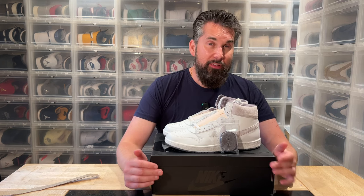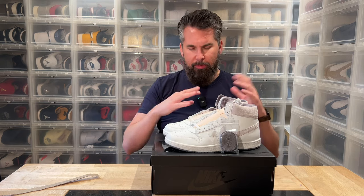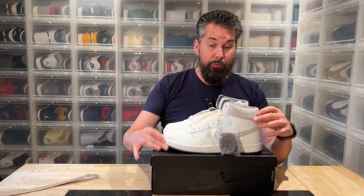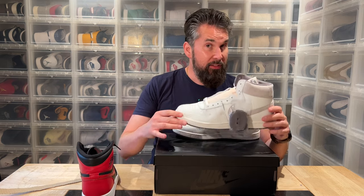...it wasn't the banned Air Jordan One — the black and red, the Breds. It was the Nike Airship. For the first eight or ten games or something, he played in these, which sort of look like the Air Jordan One. But the Air Jordan One that we've called 'banned' for 35 years — it was not that shoe. It was this one, fined for not having enough white on them.